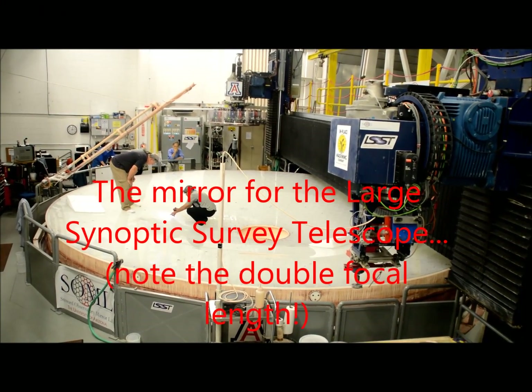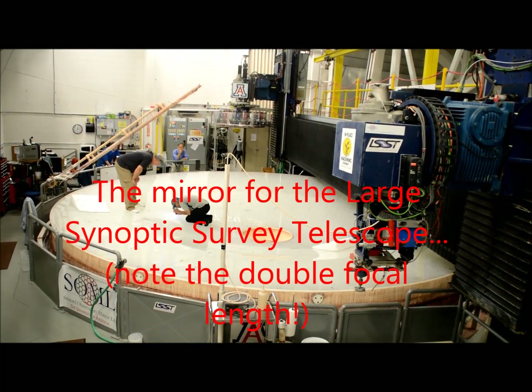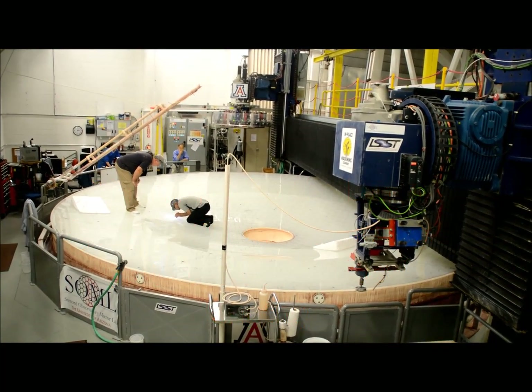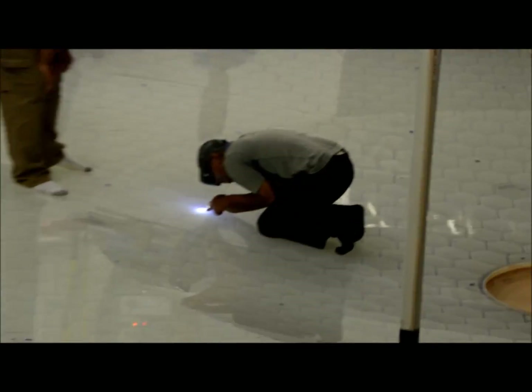When they start polishing, they start with that big machine over there with the A on it — you saw that in the video. It's got all those cylinders on it with numbers, six feet in diameter. They print out a printout: it looks like this, it's supposed to look like this.